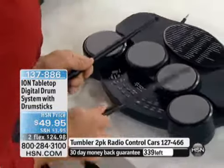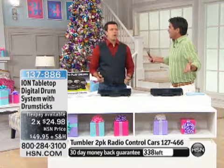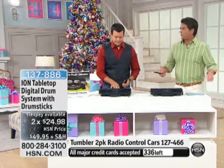We've got about 330 left — that's all we have available, don't wait on this. What do you think it would cost to go out and buy a regular drum set? Well over a thousand dollars for a used one. And not only that, you make that big investment and you don't even know if your kids are going to play for more than a couple of months.